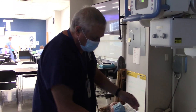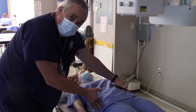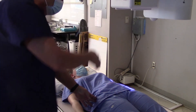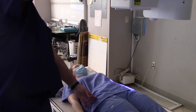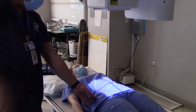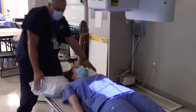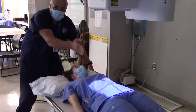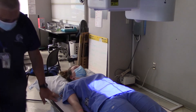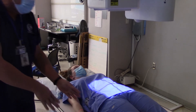I'm going to palpate my patient and find their iliac crest. Right there is where my central ray is going to be. I can go to the head of the table and look to make sure I'm really lined up on the mid-sagittal plane — and it looks like I mostly am, so I'll just move her just a skosh.